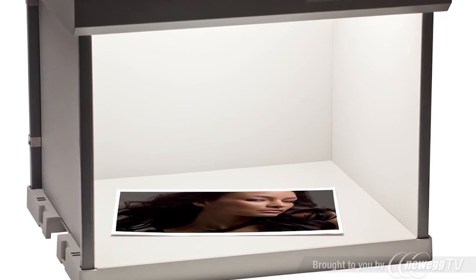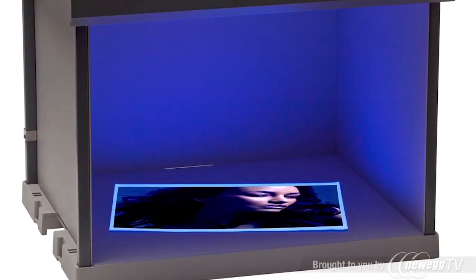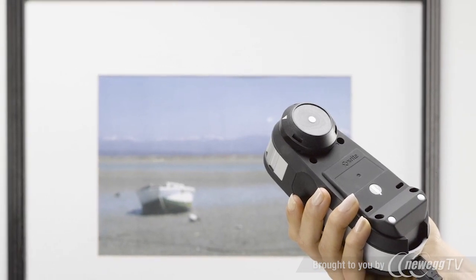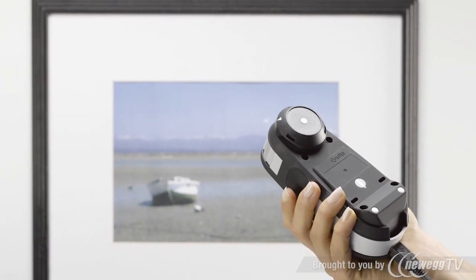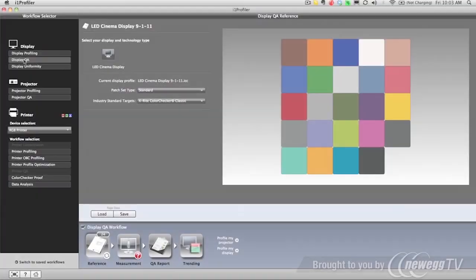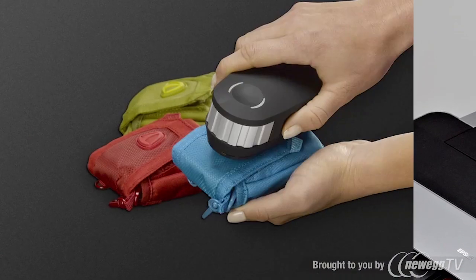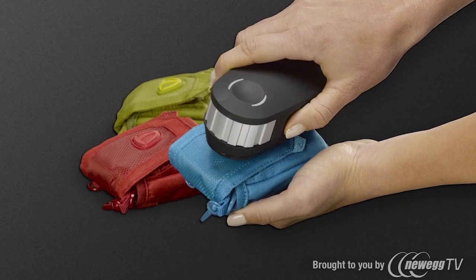Compensating for optical brighteners in papers under unique and standard lighting conditions. Optimizing profiles based on ambient light, specific images and spot colors. White point editing for fine-tuning profiles. Advanced controls for black separation and ink savings. Quality assurance functions for monitors and printers. And spot color measurement for critical color match.